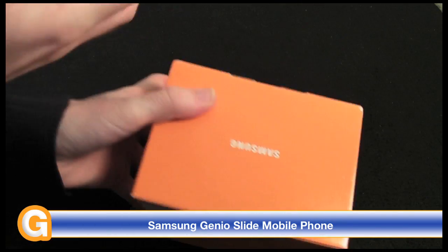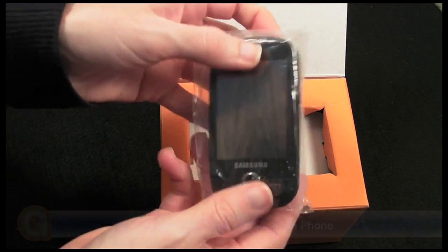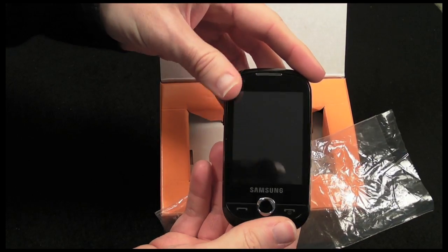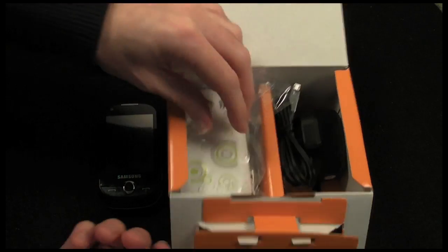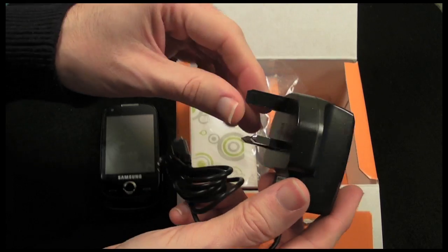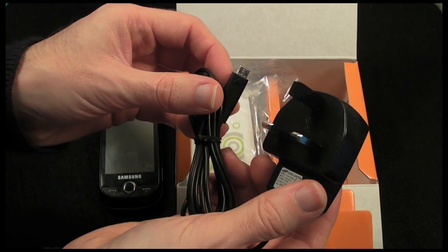We're presented with the Samsung box. The top section contains the mobile phone itself - we'll pop this to one side and come back to it in a short while. Underneath that top section on the right hand side we've got a UK charger, a three-pin UK charger. This will vary from country to country.